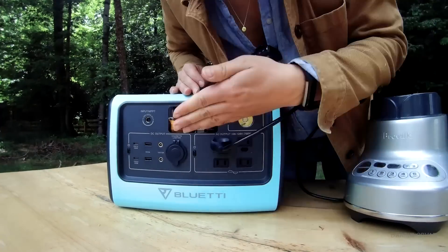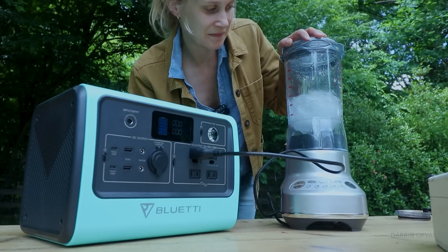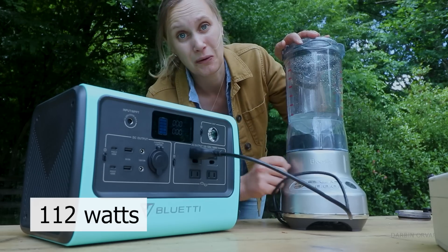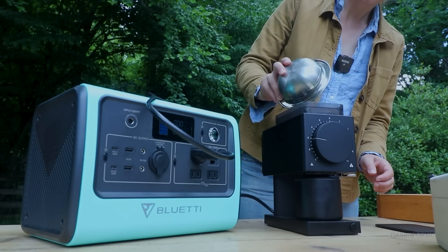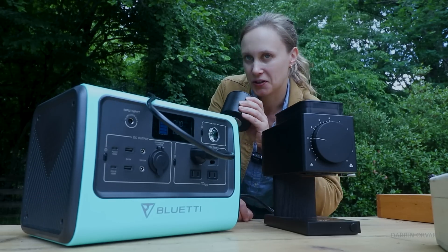How about a blender? Starting on the lowest setting, it draws 112 watts. Not bad, that's pretty low. You could go higher. How about a coffee grinder? That draws 42 watts, so you can grind your coffee.